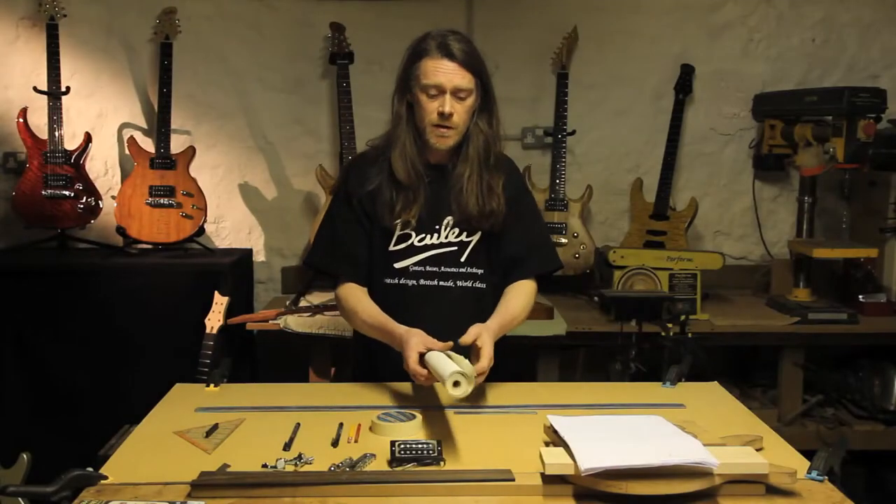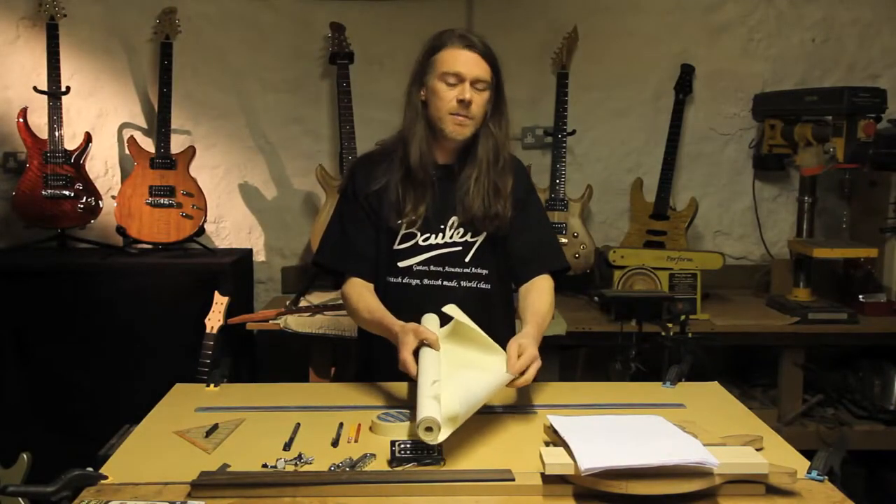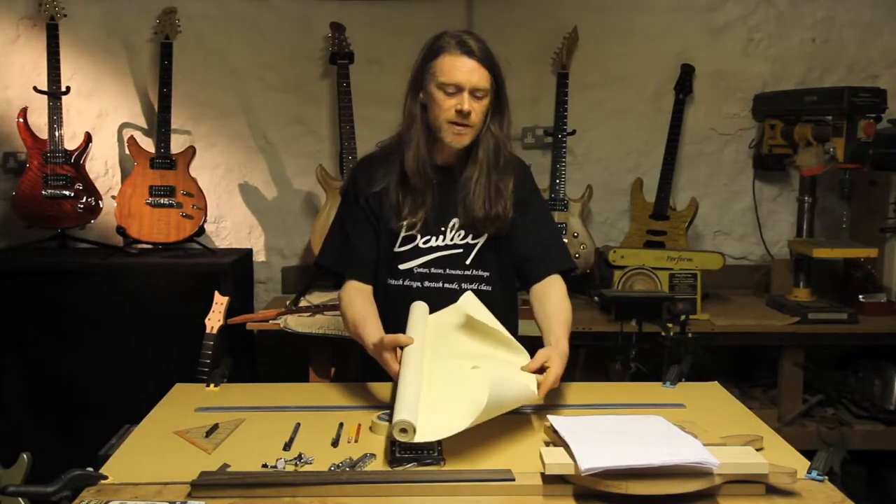So this is what you need to make a drawing. You need a piece of paper big enough. I use wallpaper because it's cheap and easily accessible. You can get this from anywhere.